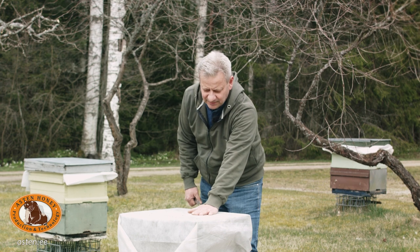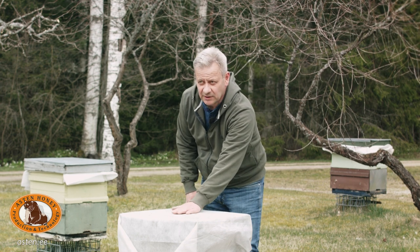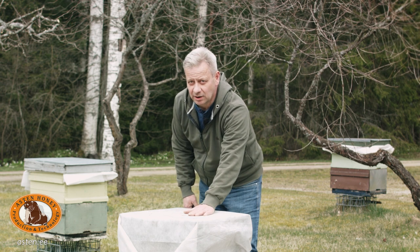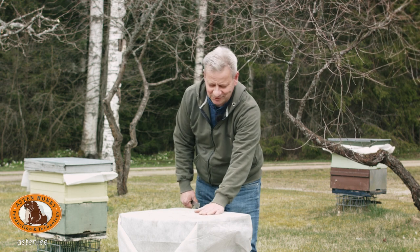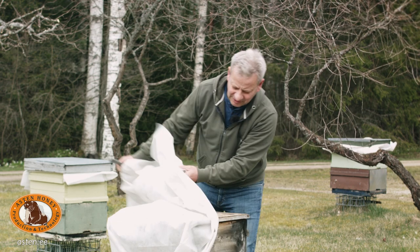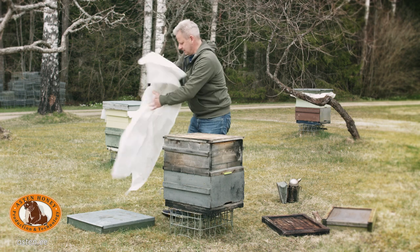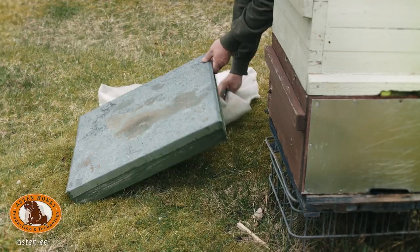First, we remove the crop protection fabric we used to insulate the hive for wintertime. The colony feels warm — it means brood rearing has started. Happy news for the beekeeper! We remove the fabric, then the outer cover. We used the outer cover to keep the fabric from flying away.